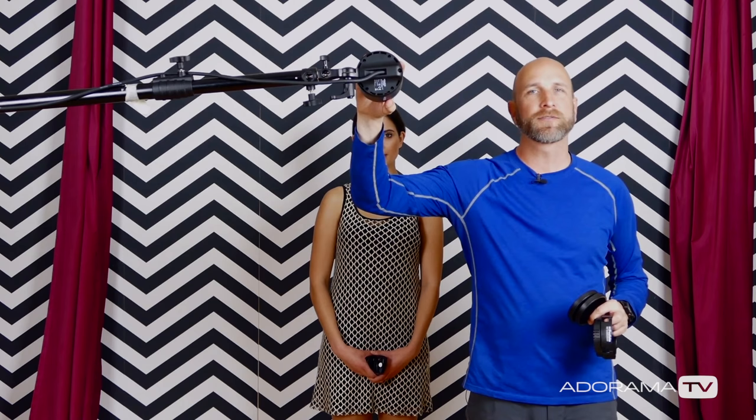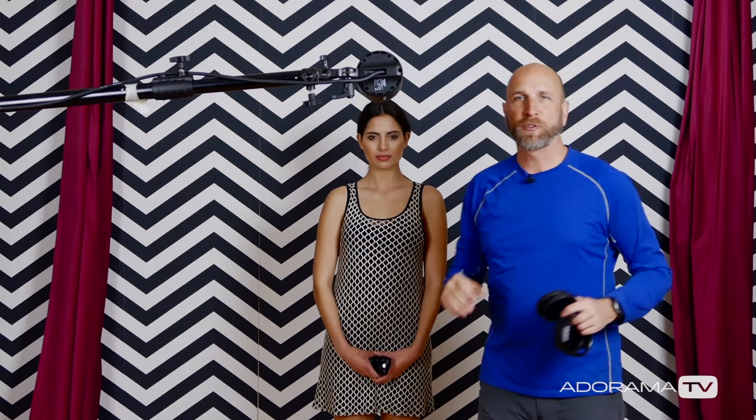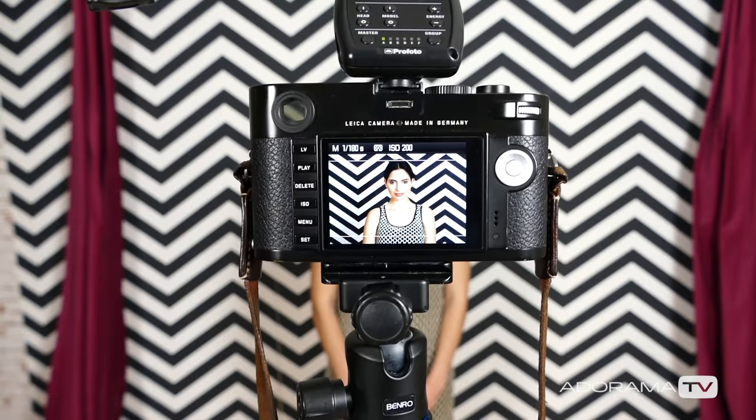The key to this lighting setup is to make sure that the head of your flash is in line with the model and low enough that we don't have a big shadow underneath her chin. When it's lined up exactly in line with your model, the shadow essentially disappears because the model is hiding it. The camera goes right underneath the flash — if it's off position you're going to have really nasty shadows, so make sure everything is lined up exactly. Now we'll start with the bare head and then start playing with these grids.